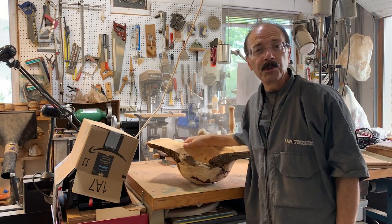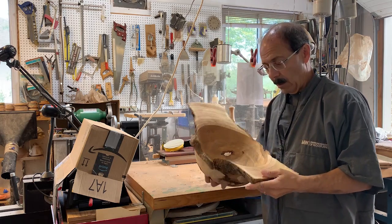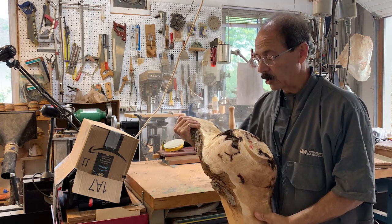Hi, I'm Frank and welcome to my woodturning channel. This week I'm going to take a burl that I rough turned quite a few years ago and try to finish turn it.